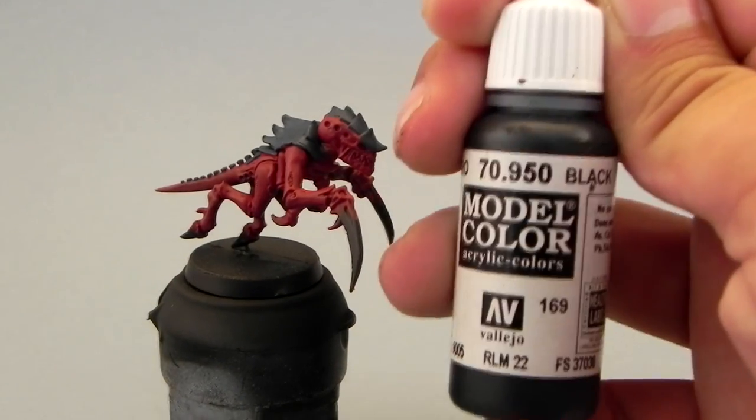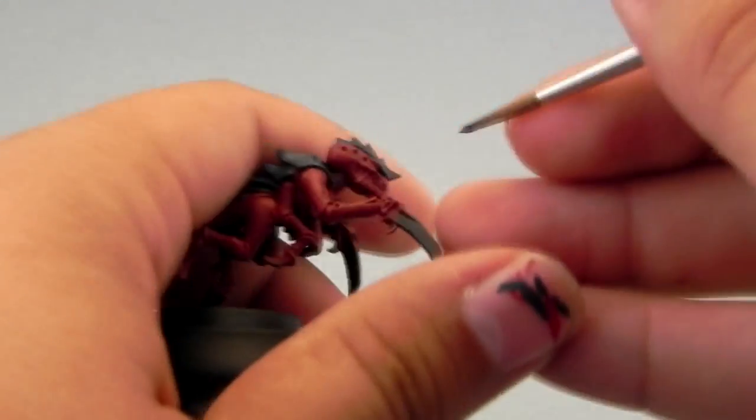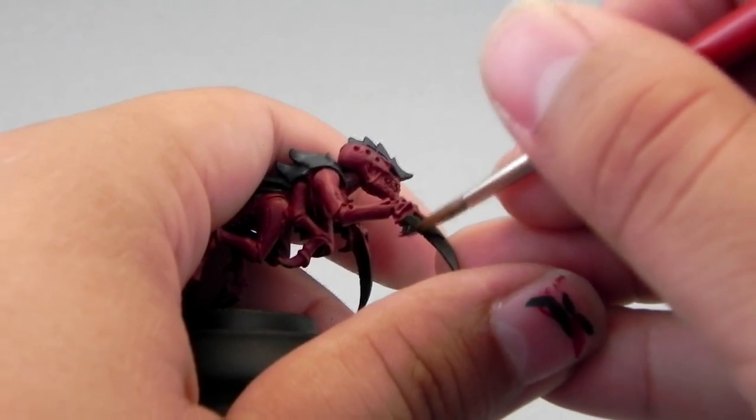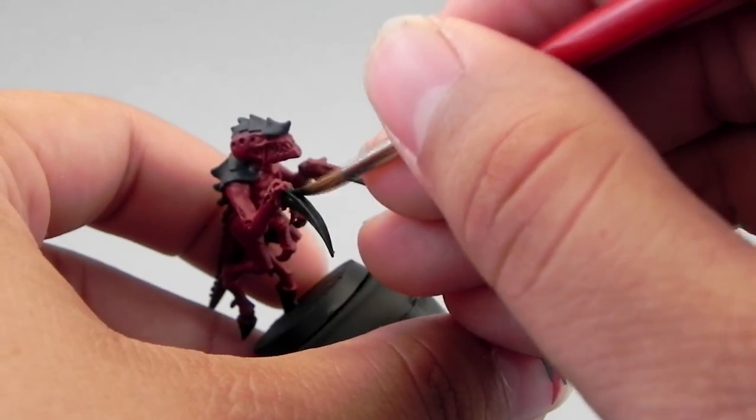Next I'm going to use Model Color Black, or Abaddon Black if you have it. I'm going to use this to clean up the places where I want to be black, which will be the sights and all of the claws and the hooves.